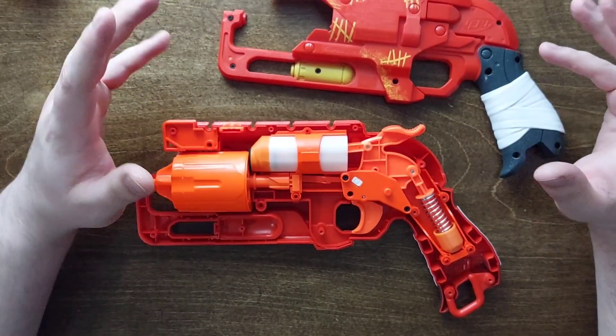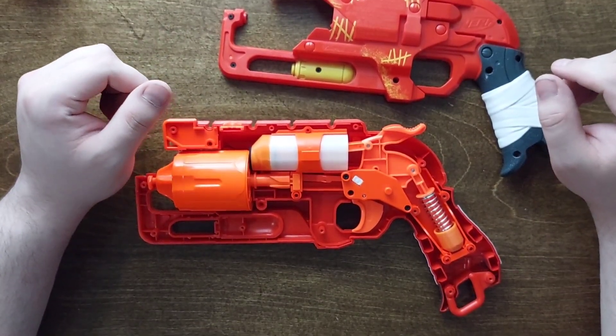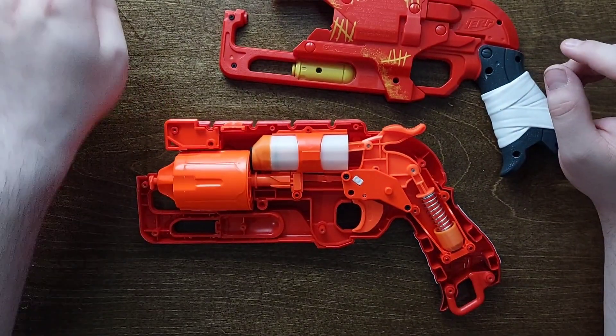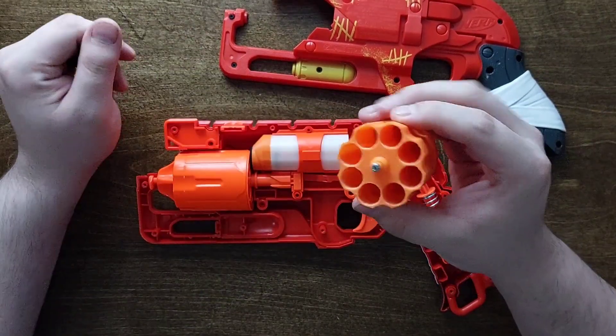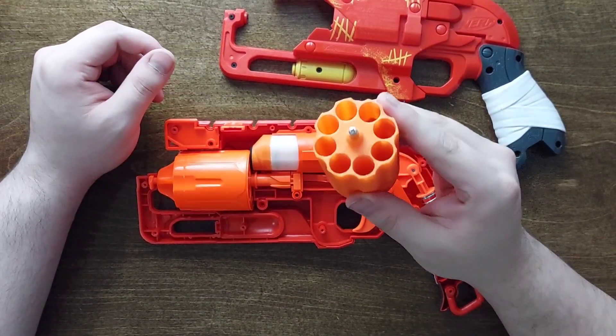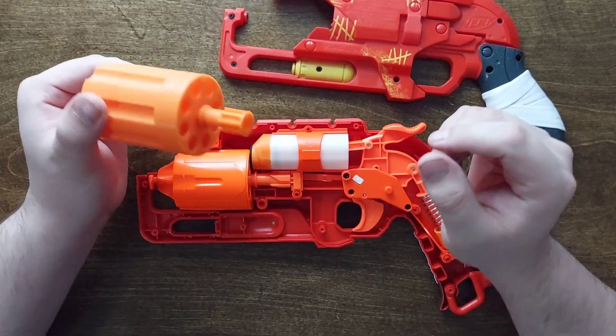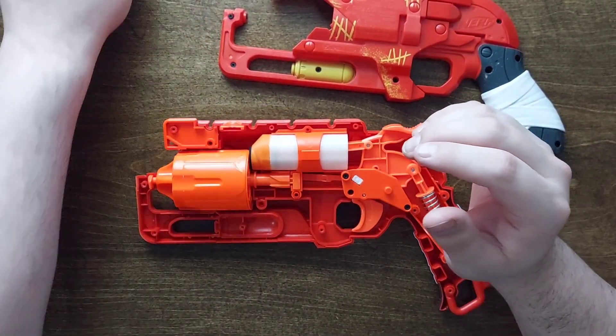Hey everybody, RadioActive here for another day of videos in the month of October. Today we're going to be installing and doing FPS numbers on the 8-Shot Elite Cylinder that I sell on my shop, both as a file set and a physical item.